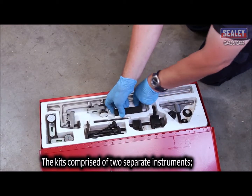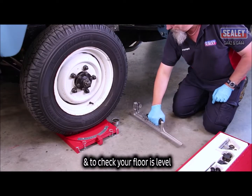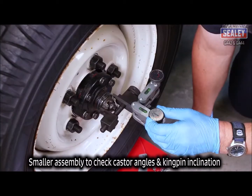The kit is comprised of two separate instruments: a long handle assembly to measure camber angles and to check your floor is level, and a smaller assembly to check caster angles and kingpin inclination.